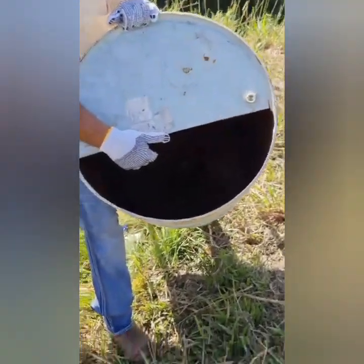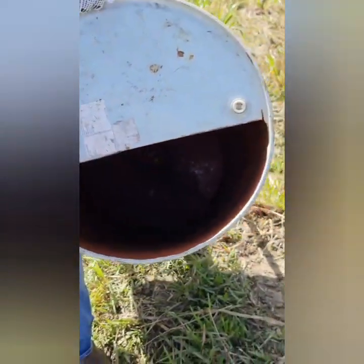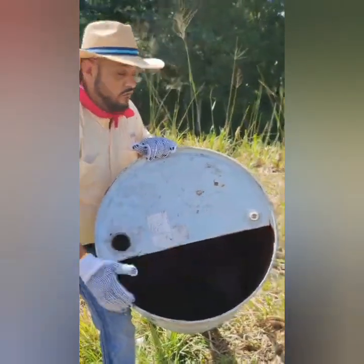Above the barrel we make a cut. Remember, the barrel is a filler — a filler for the pipes.